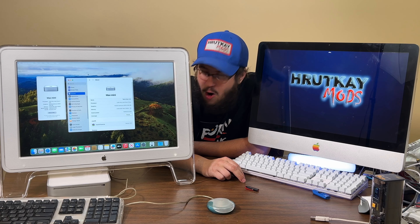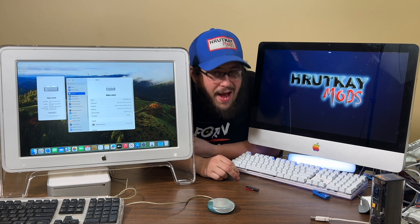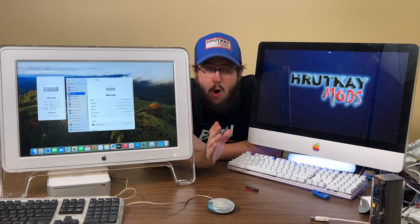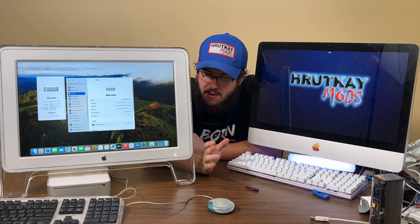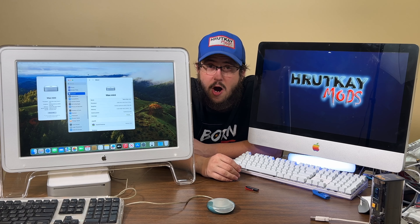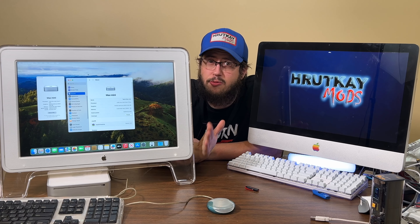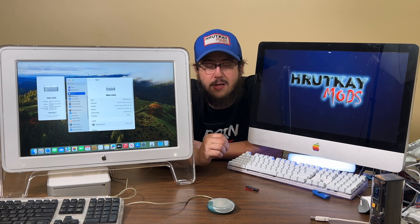Anyway guys, I hope you enjoyed today's video. This has been an experience and I hope you enjoyed watching everything that it takes to do this — I covered every single aspect of it, all the way through the install, just for you.